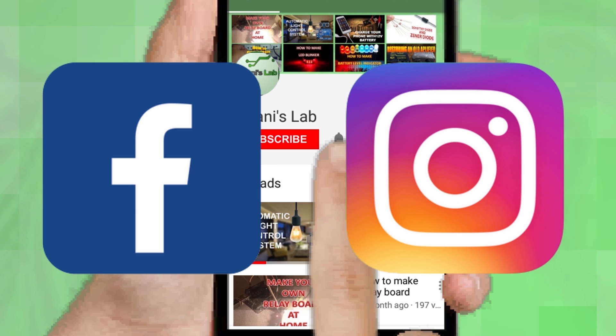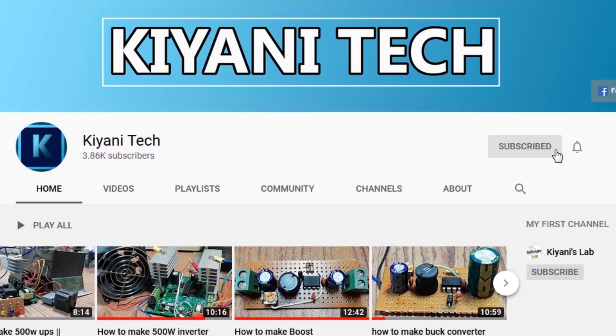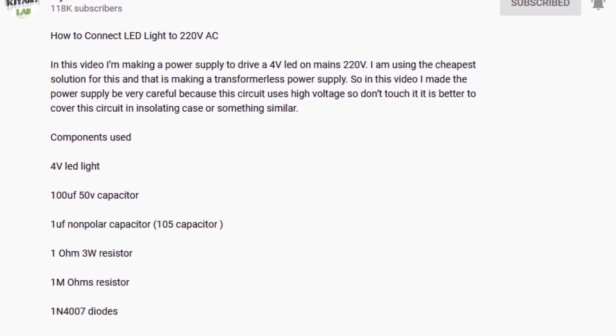Follow me on Facebook and Instagram. I have a second channel CannyTech, do check it out as well. Subscribe and support it. All the links are in the description.